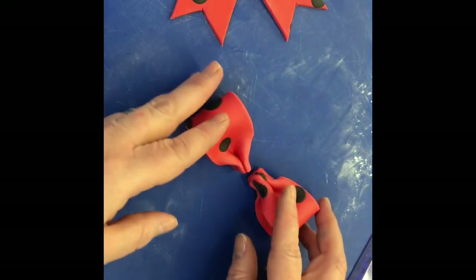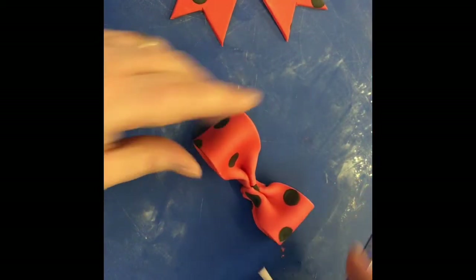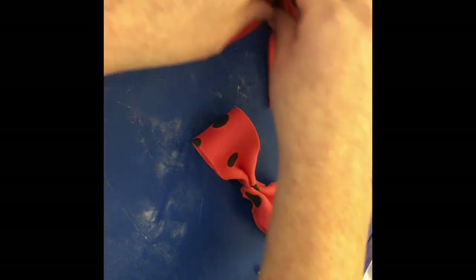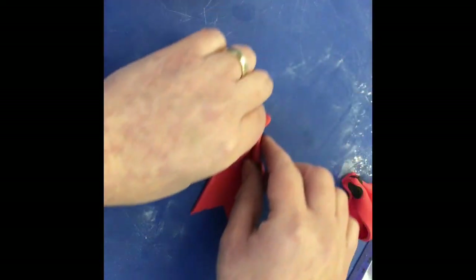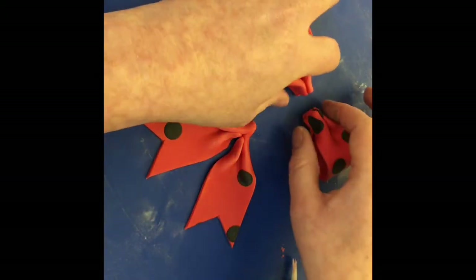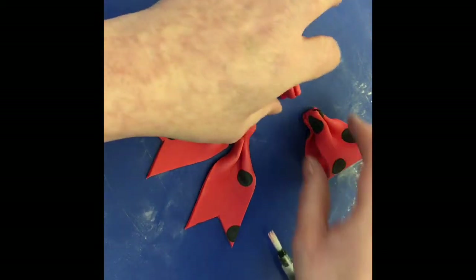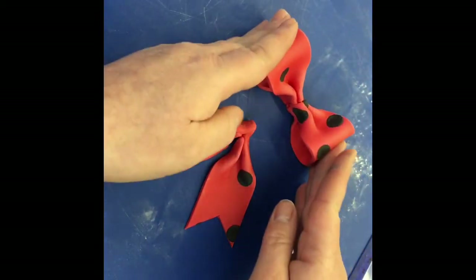So I've got two loops now. I'll place a little bit of water on there and place a little bit of water there and stick them together a little bit.